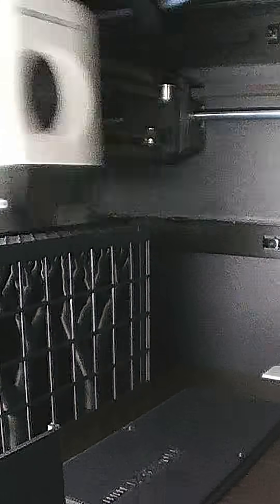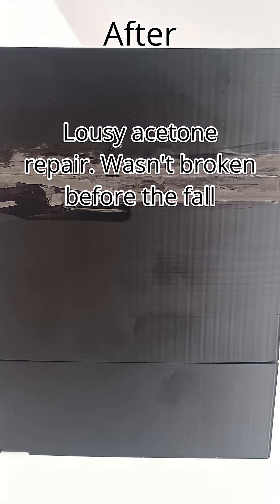I tried adding more support in my Bambu Lab app, and here is the second try. Unfortunately, as you can see, I still have quite a lot of warping. The print actually fell, which is why it looks significantly worse than the previous one. Warping did get a little bit better, though.